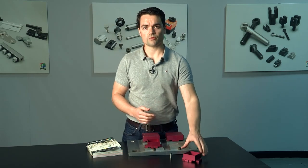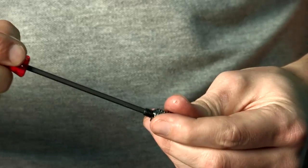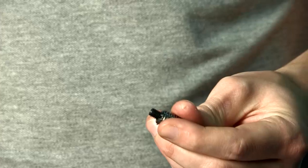The billet of material needs simple threaded holes in one surface to allow clamping to take place. The insert has a threaded, spring-loaded clamping pin. When the pin is released, it makes contact with the threaded hole in the billet and can then be screwed into place, effecting firm clamping.